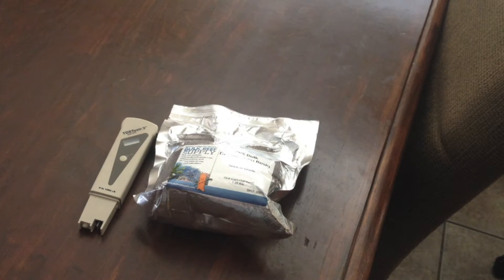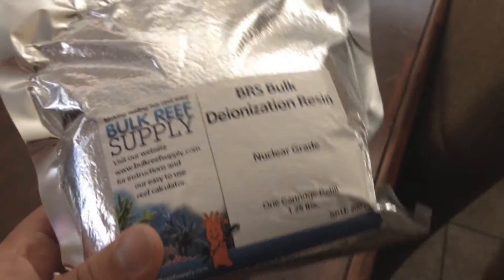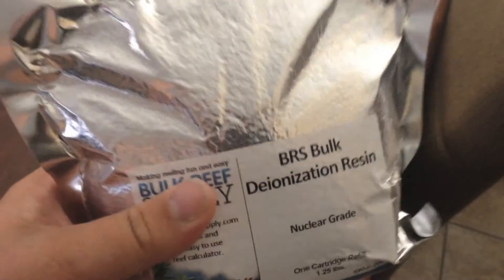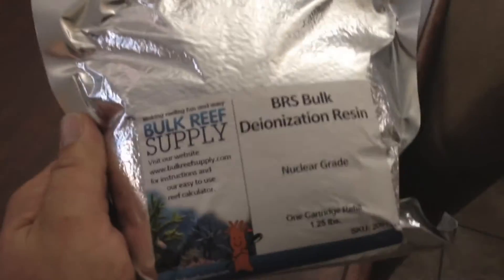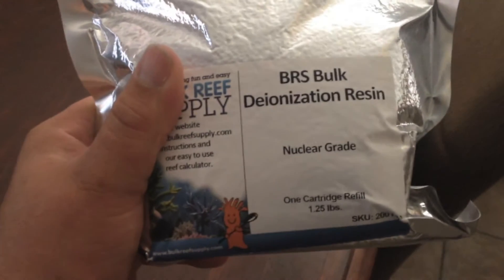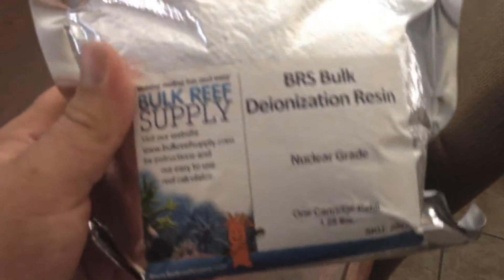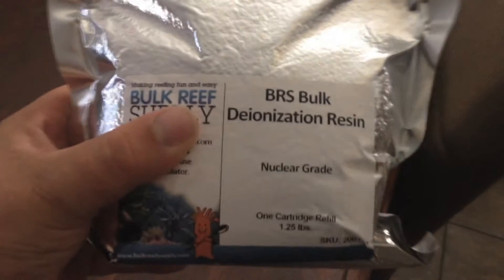What's up guys, today I'm going to be bringing you a video on replacing your DI resin for your RODI units. I'm going to be using the BRS deionizing resin. This is not particularly the DI resin that I recommend — I got this filling an order and misunderstood what I was getting. For my application and my water here in Arizona, I recommend the Spectra Pure silica buster non-color-changing. I don't get the color-changing DI resin because the color-changing resins seem to go out much quicker.